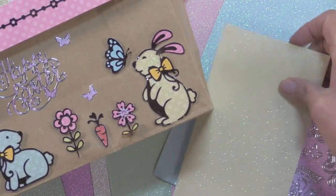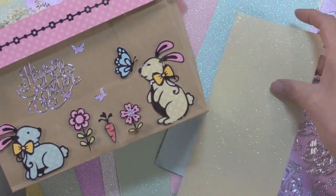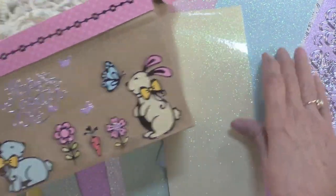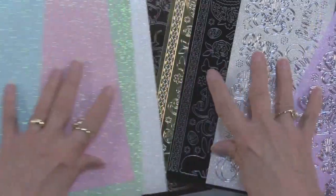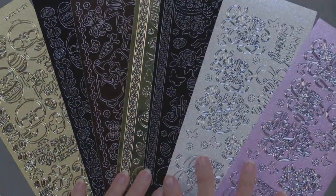In this case it was also backed with this transparent glitter in the spring collection. Lots of ideas, lots of things. Perfect timing, wouldn't you say? And this is available now. Lots of ideas. Thank you.